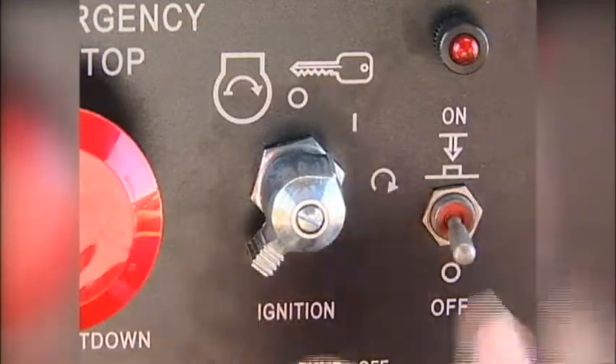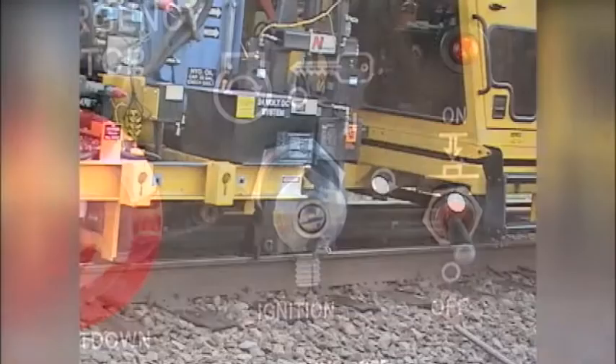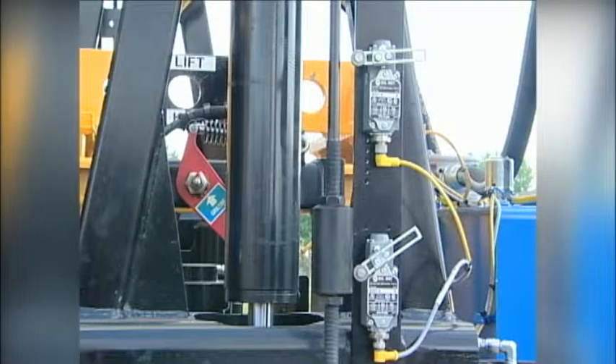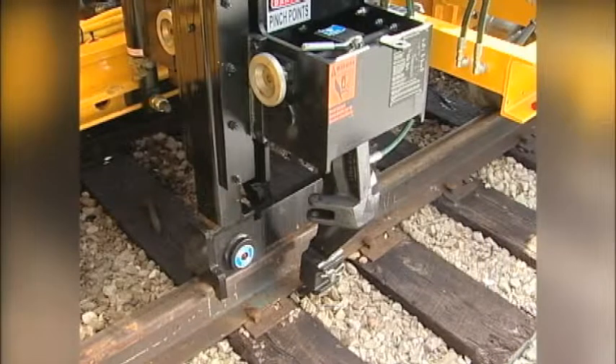Turn off the machine. Place a spike in one of the spike claws, and check the distance between the spike tip and the tie plate. This distance should be approximately one inch. If not, reposition the upper limit switch on the base plate, as required, to obtain the correct distance between the spike tip and tie plate.